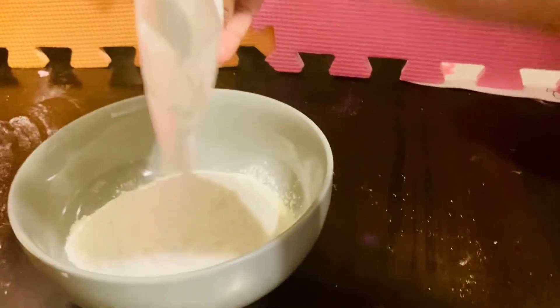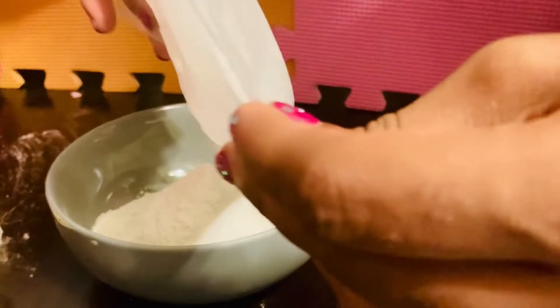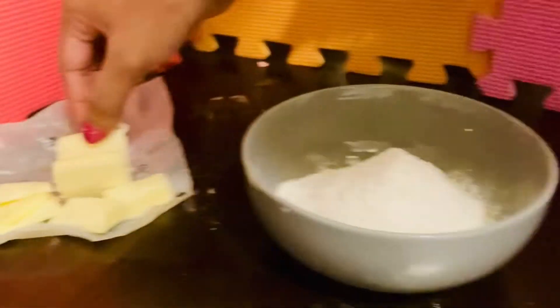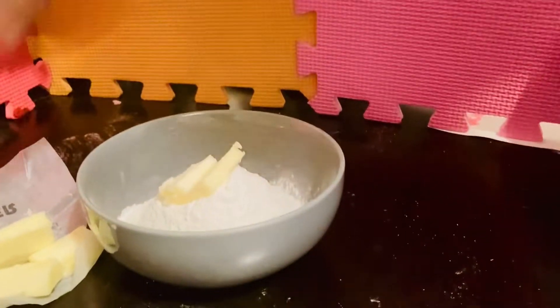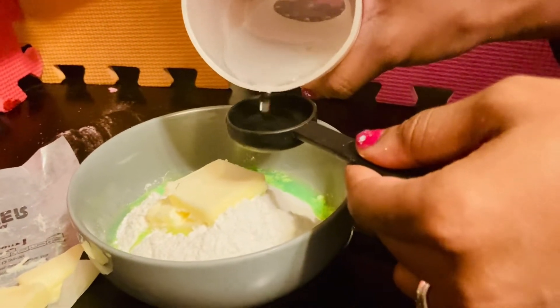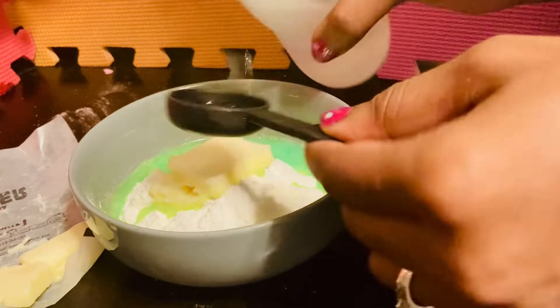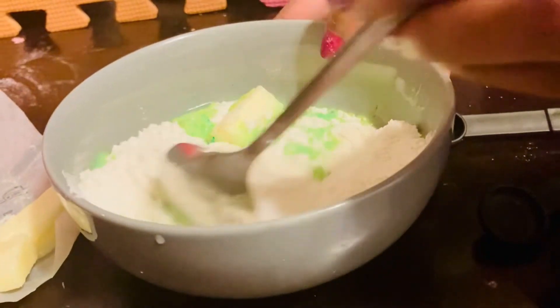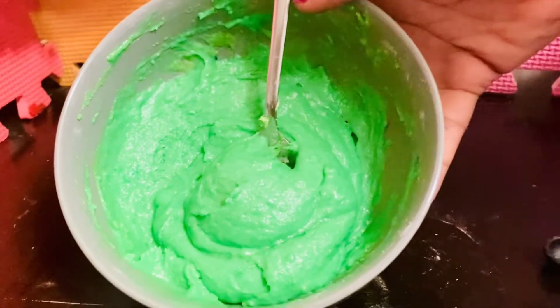Let's open our bottle. It looks white, but it's supposed to be green — we'll see once we add the water and the butter. We'll get our two tablespoons of butter, and then we're going to add in our two tablespoons of water. One — look, it turned green! And two. Let's go ahead and get this one mixed up. It did turn green. Our gooey green dough is complete.